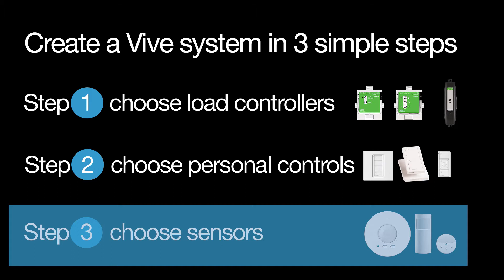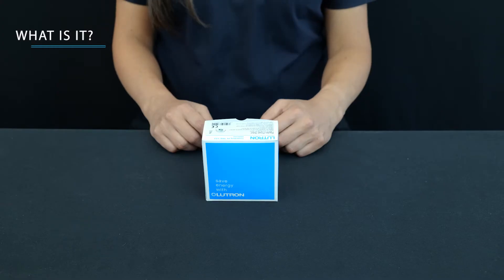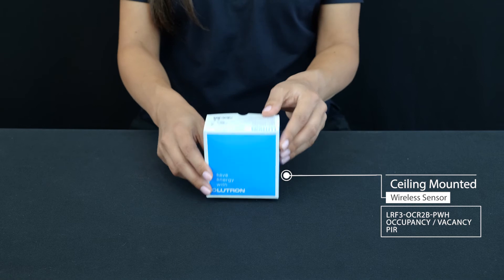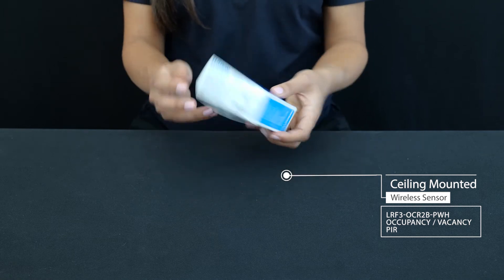Now let's do some unboxing. Neutron occupancy sensors come as ceiling mounted, wall mounted, corner mounted, or hallway mounted. I'm unboxing the very popular ceiling mounted option.